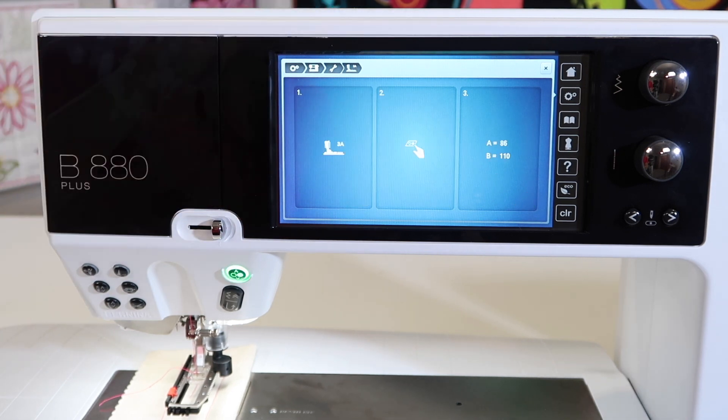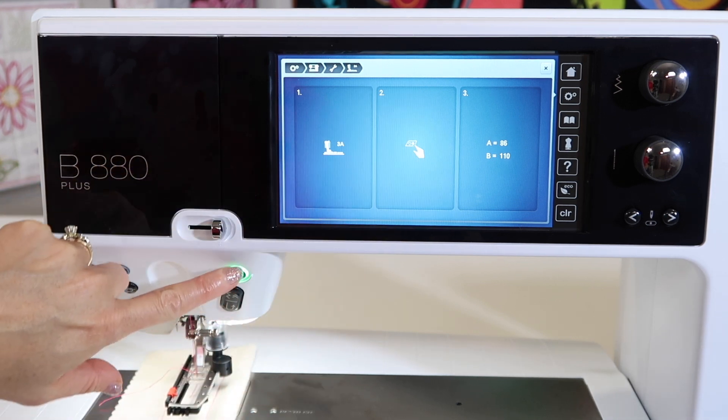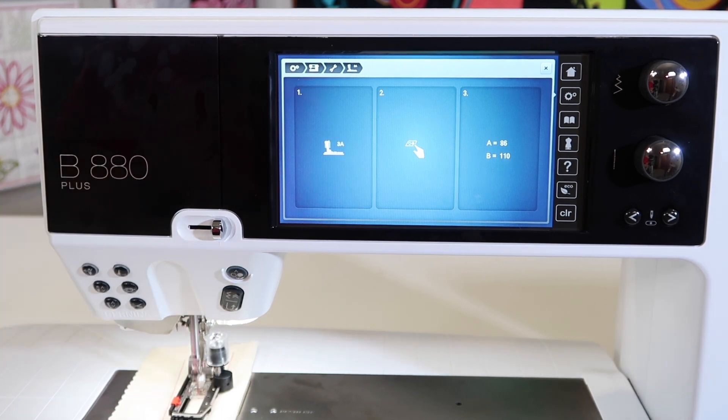All you have to do is follow along with what it has you do. Put on the foot, then it has you touch the start/stop button. You're going to see the foot actually go down and do a couple of steps, and then it will do a back and forth calibration.